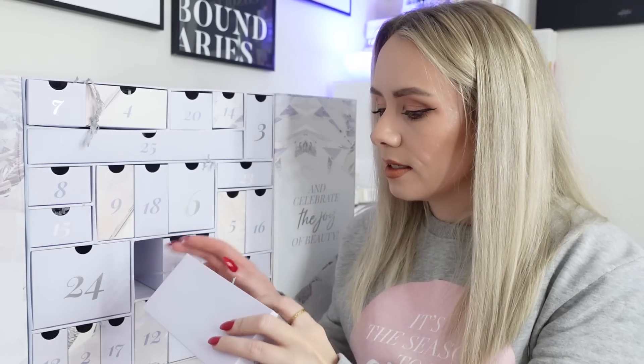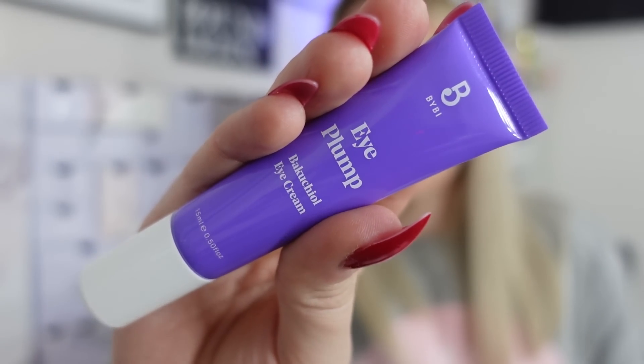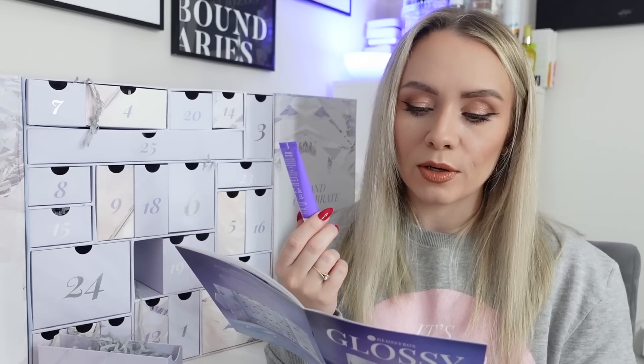Day ten is the Bybee Eye Plump with Bacutiol Eye Cream, 15ml, full size worth £18. Interestingly, we just got this in the October Glossybox as well. It's a concentrated active bacutiol eye cream with broccoli seed oil, hyaluronic acid, and bacutiol - a natural alternative to retinol - that replenishes and regenerates whilst regulating skin moisture levels and visibly improving signs of lines, wrinkles, and uneven texture around the eyes. I'm very excited to try this plant-based retinol alternative.